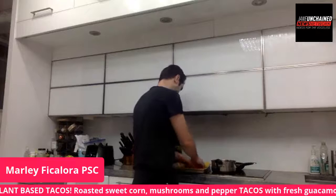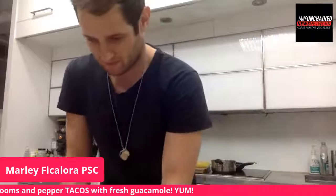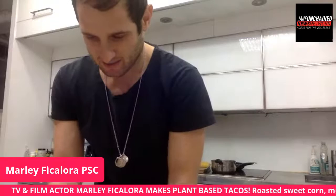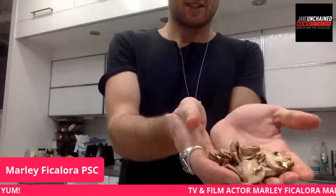Shout out to Earthling Ed, an incredible vegan activist whose media company Surge makes amazing short films. He broke down the key point about Kiss the Ground: we only have so much soil left, and a lot of it is unhealthy because so much has been burned down to feed animals — which is the most inefficient way to feed the planet. The need for soil health is essential. The way of the future is veganic regenerative organic farms.